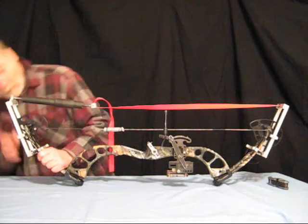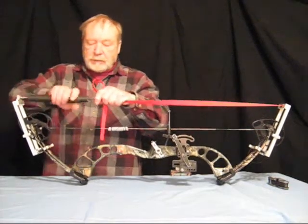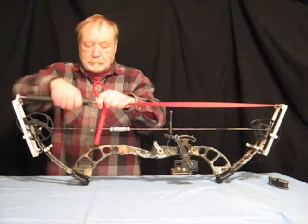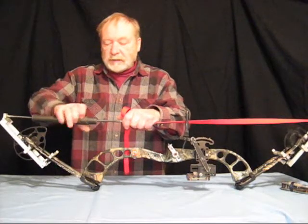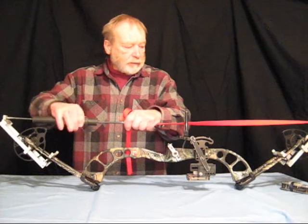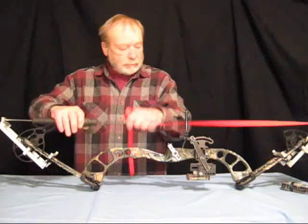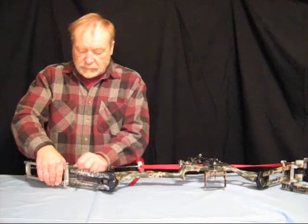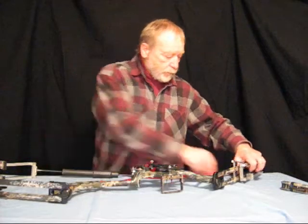I'm going to make sure both of those little bolts are in their proper place, and we're ready to press the bow a second time. Once we've extended the turnbuckle all the way — I extend it just about all the way because I'm going to have to extend it to reassemble the bow anyway — it makes it a lot easier if you have no pressure on the limbs. Take the bow press off.